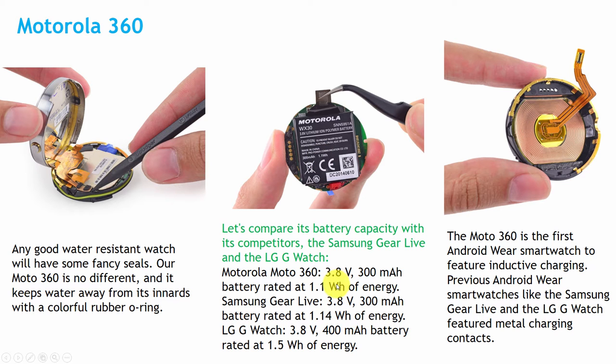If you compare it with the Samsung and LG smartwatches: the Samsung Gear has a 3.8 volt 300 mAh battery, and LG smartwatches have a 3.8 volt 400 mAh battery rated at 1.5 Wh energy.